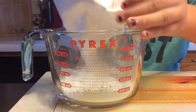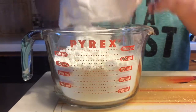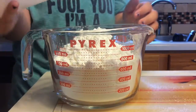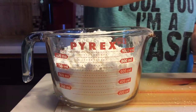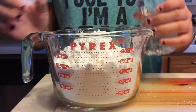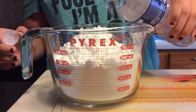What you do is you pour one bag of cornstarch into your bowl. I'd suggest using this measuring cup because it has the liquid pour thing at the end, as you can see right there. And now you pour in some water.